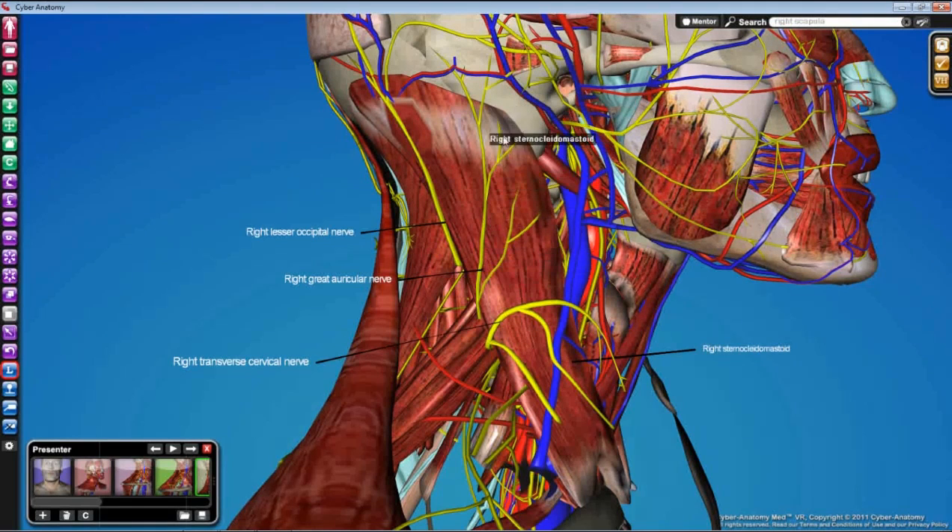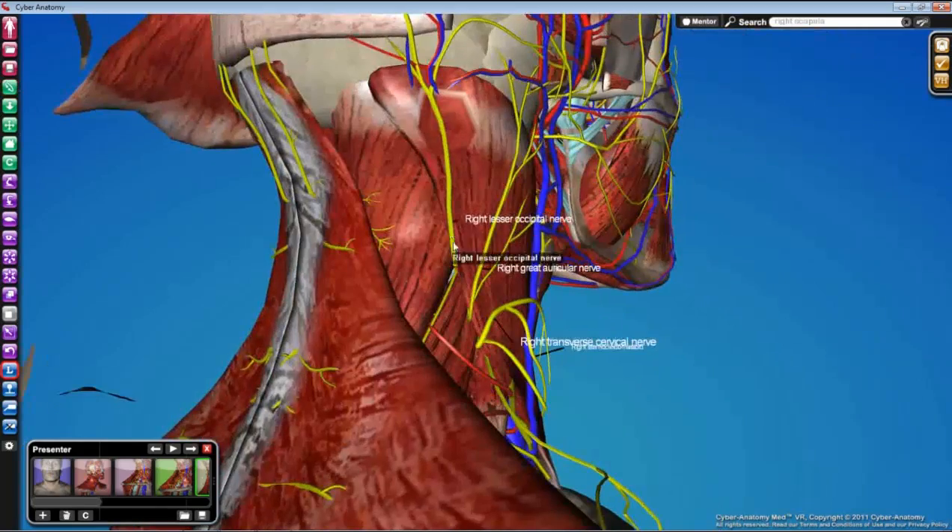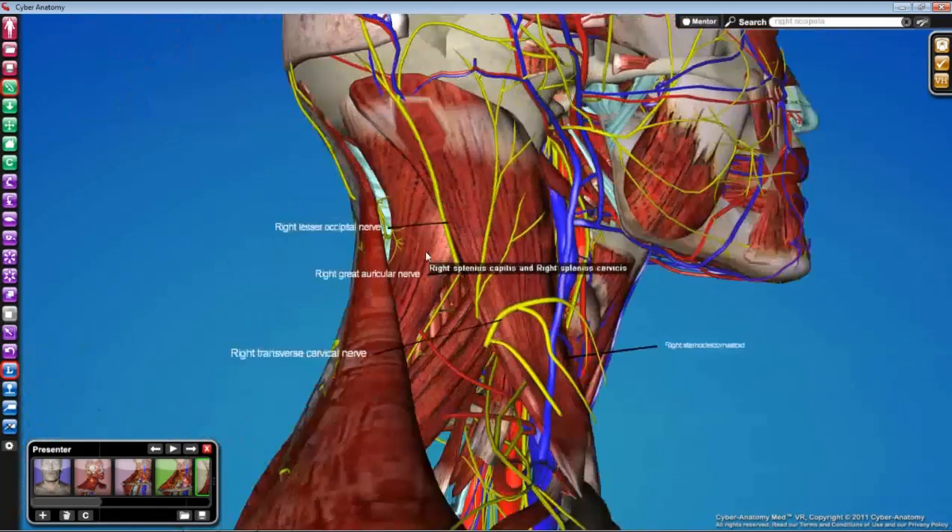The great auricular also comes up onto the face to supply the ear and the area around the angle of the mandible, so this isn't the last time we'll see these nerves. These nerves are usually pretty thin. The great auricular is probably the biggest and is usually parallel with the external jugular vein, often quite close — you'll see those two near each other. The great auricular and transverse cervical will be easier to find than the lesser occipital, for which you'll have to get almost behind and underneath the sternocleidomastoid.